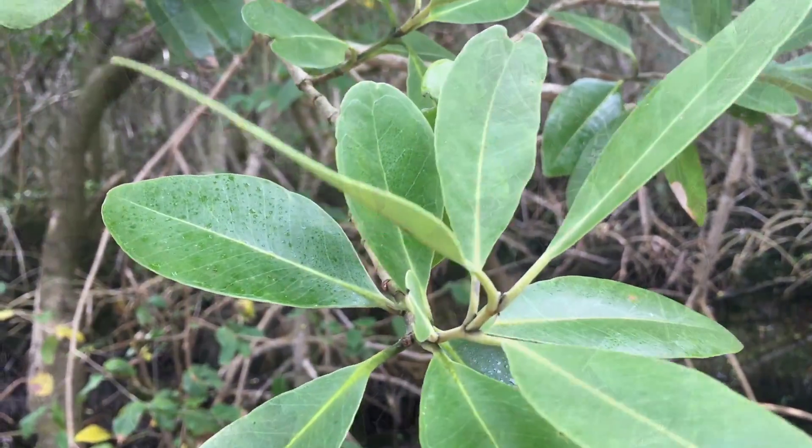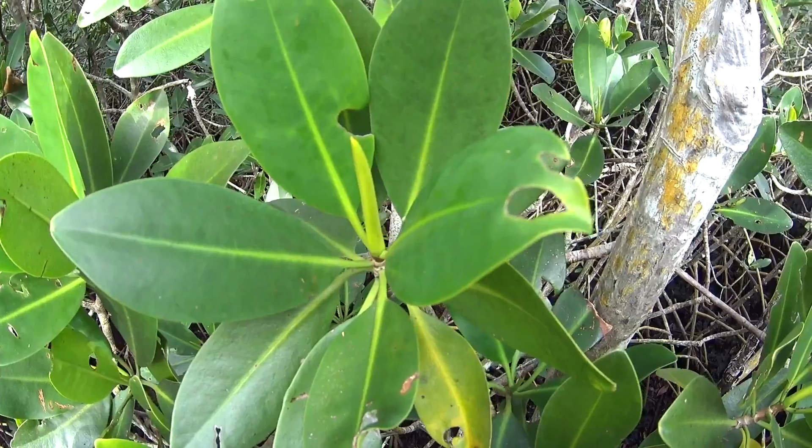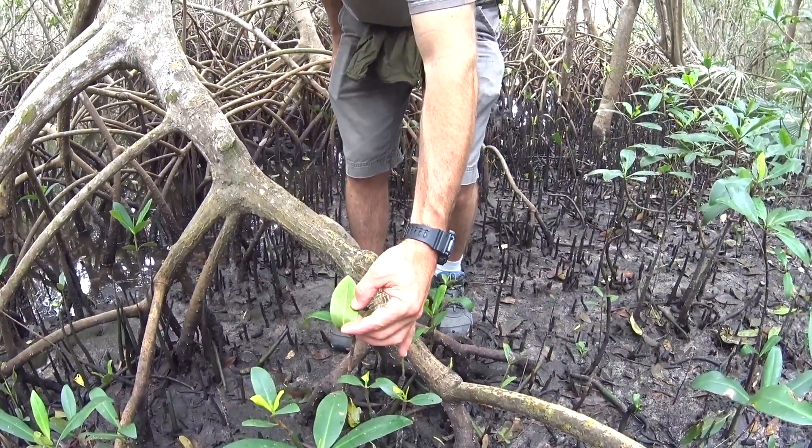Another way to identify it is to take a look at the leaves. You've got these long, dark green, sort of waxy leaves. And on the bottom, they're like a light lime green color.